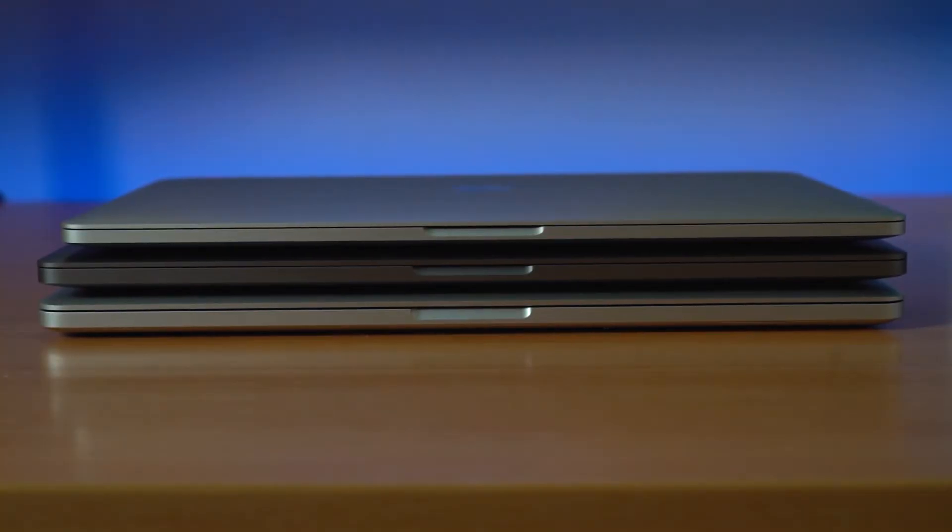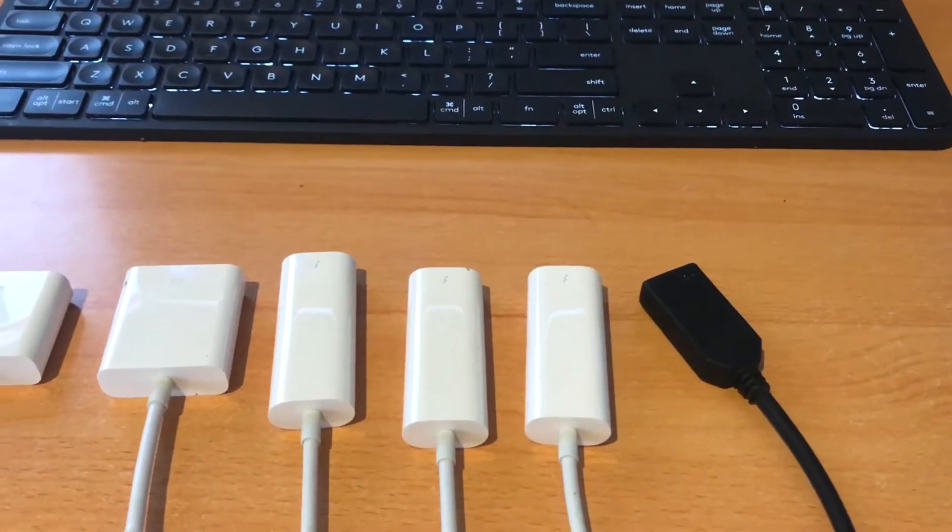Doing travel with the 2016 you really do appreciate how much more lightweight and portable it is. But this computer and the 2020 still mean you need to bring all those dongles and adapters. However, in 2020 most devices have a USB-C port now, so the cabling really does simplify the whole process.